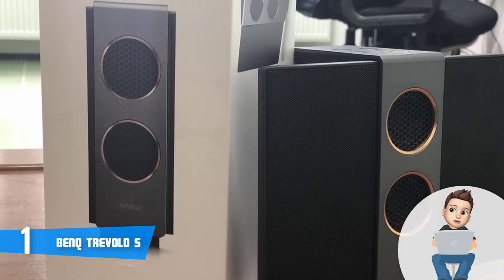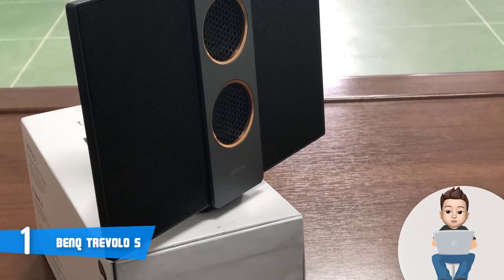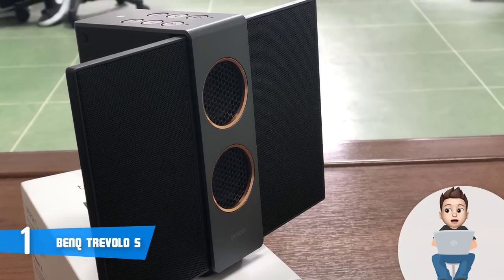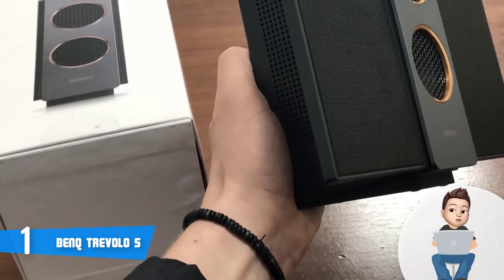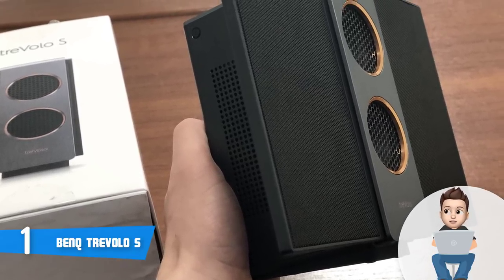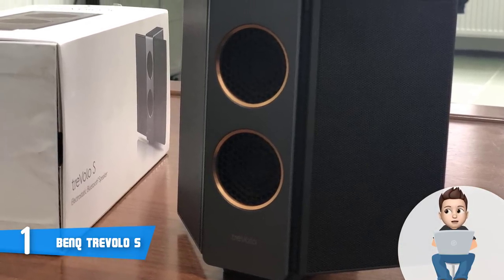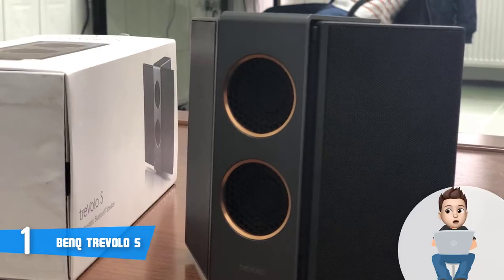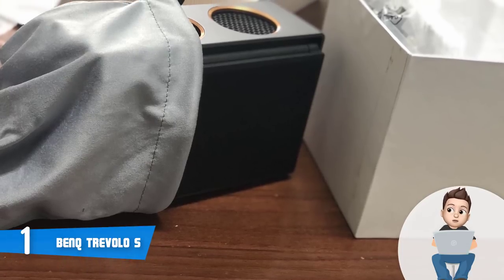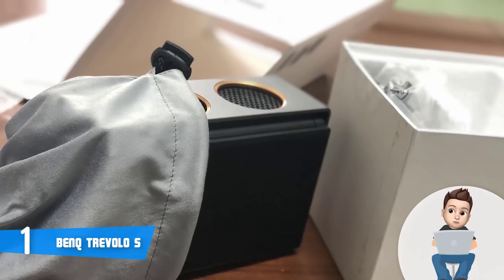On the front you will instantly notice the dual vertically-oriented 12-watt woofers surrounded by a copper trim that adds a premium feel. On top there is a control panel with six buttons divided into two sections: on the left a play/pause button, volume down, a Bluetooth button, and a LED indicator that glows blue; on the right a mode button, volume up, a power button, and a LED indicator that glows red or green depending on status.